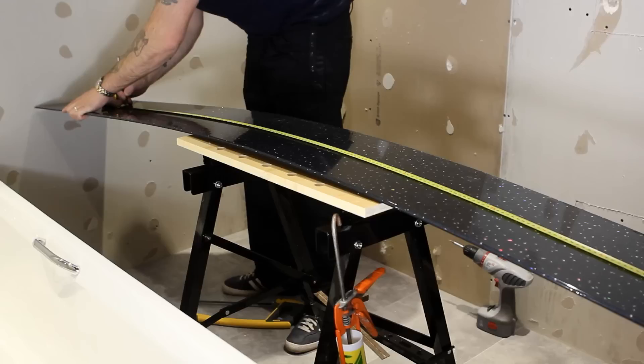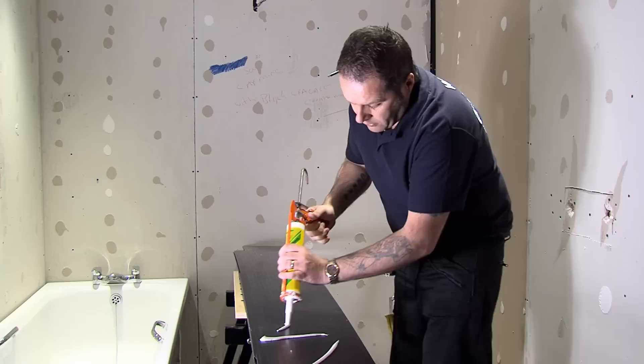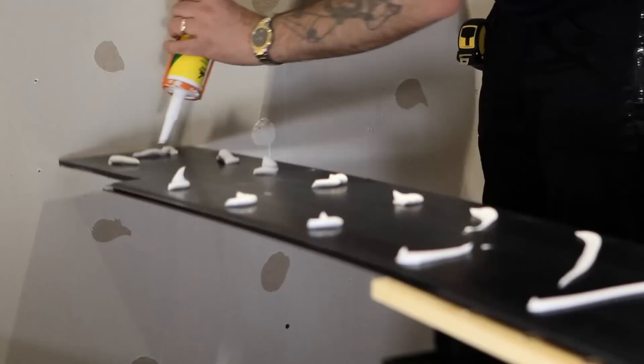Fix your end cap to create the perfect profile. Measure the surface area of the wall and cut your panels to the appropriate length. Remove the protective film from your panel if there is one. Apply adhesive to the reverse of the panel. If your walls are uneven, then a good tip is to add extra adhesive, as this will help to amend any discrepancies.